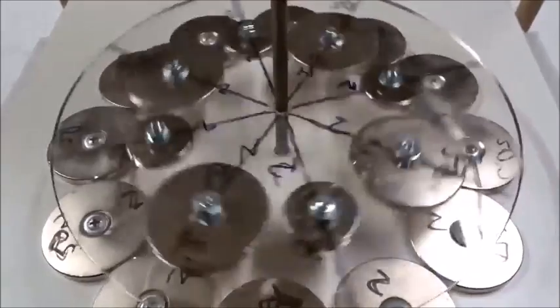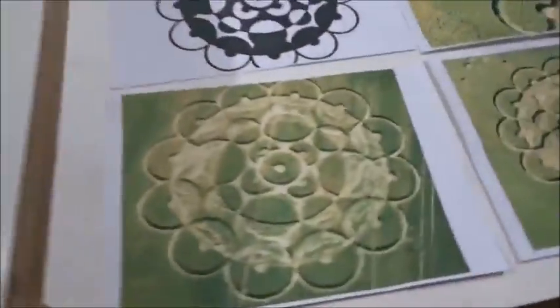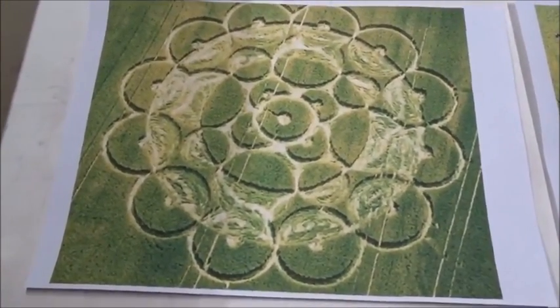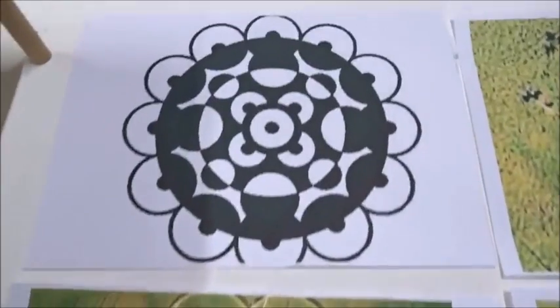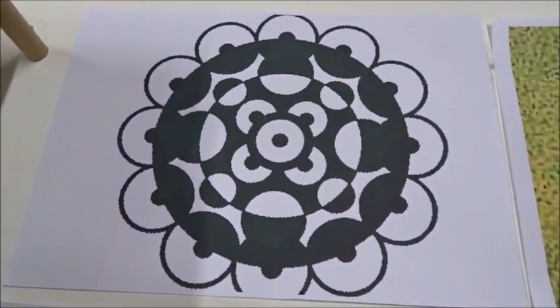This is what happens when you turn slowly. Now I didn't make this up. This was based on the famous crop circle at Stephen Castle's Down in 2000, July 1st. Here's a schematic of it. It's a magnetic motor.